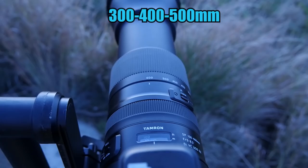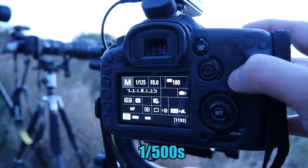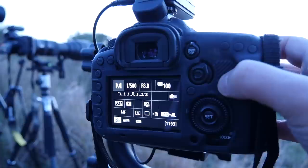Set the focal length — the longer the better: 300, 400, 500 or more. Close the aperture to f/8, f/11, or f/16. Set the ISO on your camera, for example 100 or 200, and set the base shutter speed, for example 1/500 seconds.